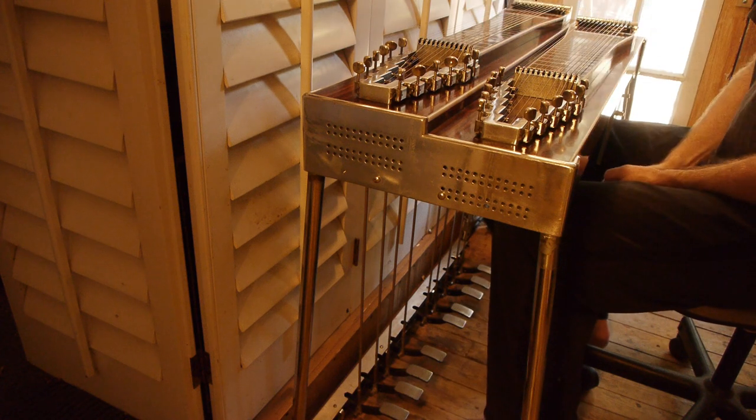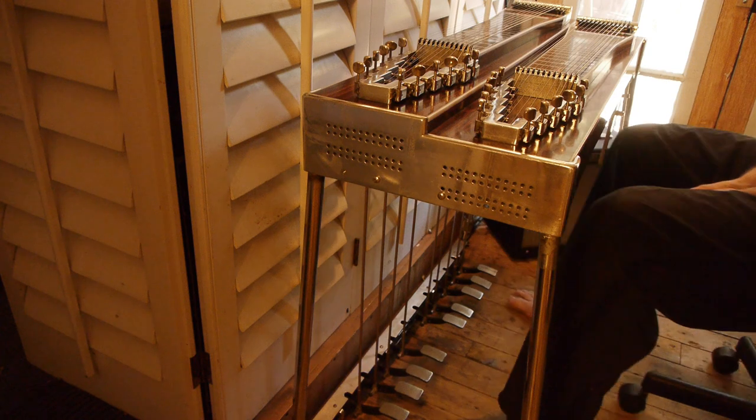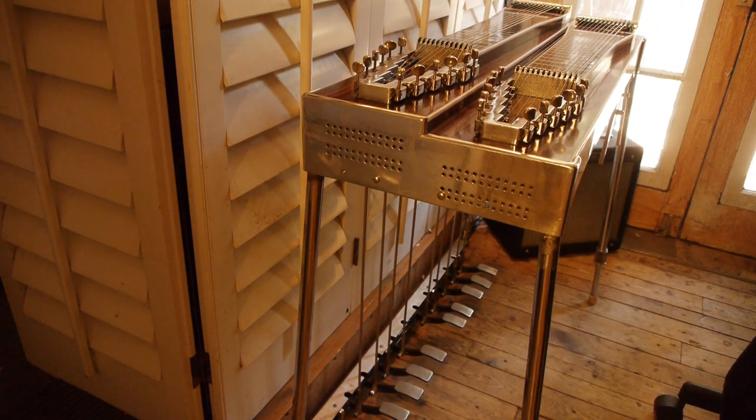It's a great sounding and playing instrument. I've got two pedal steels and I don't have enough room to keep both of them, so I'm going to get rid of this one. If you want it, cheers.